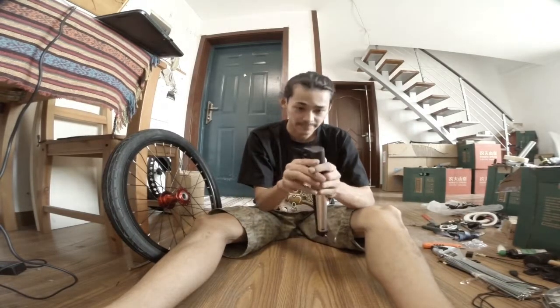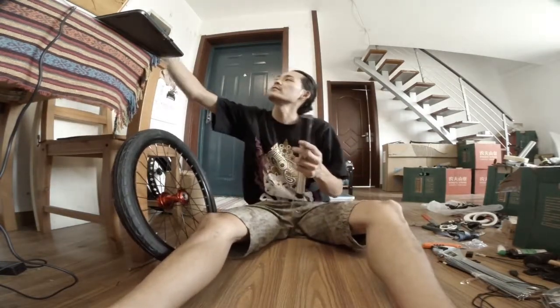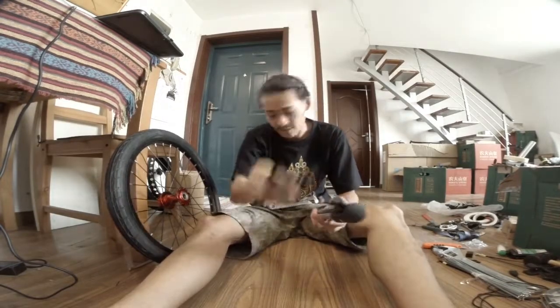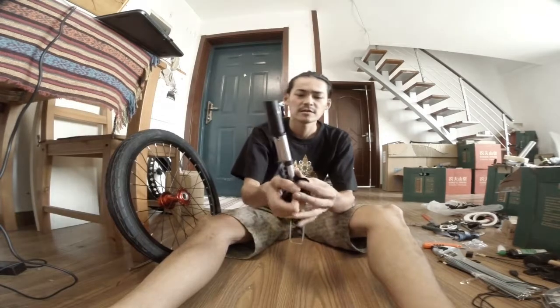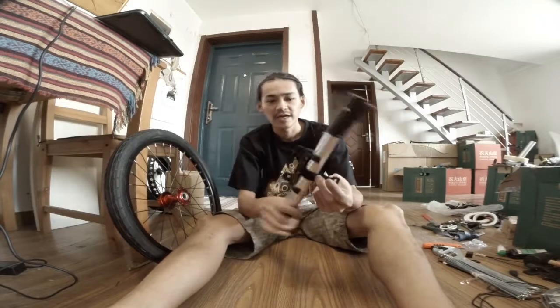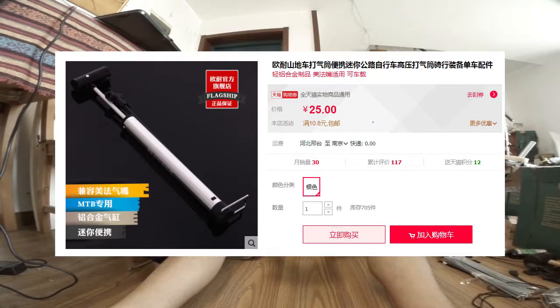I'll show you how it unfolded. It has the mount to the bike tube — I mean C tube. You put it here and get tied up.